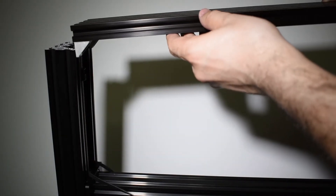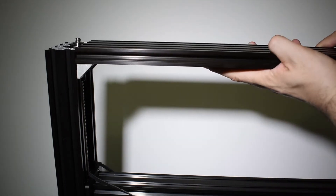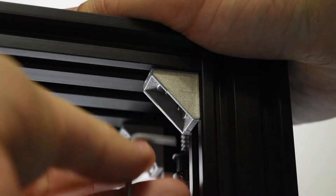In step 4, we confirmed the distance between the vertical beams and the length of the top profile, so let's go ahead and install the top profile — and this time, permanently.